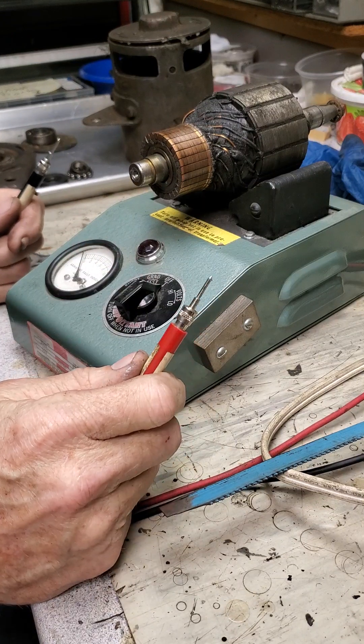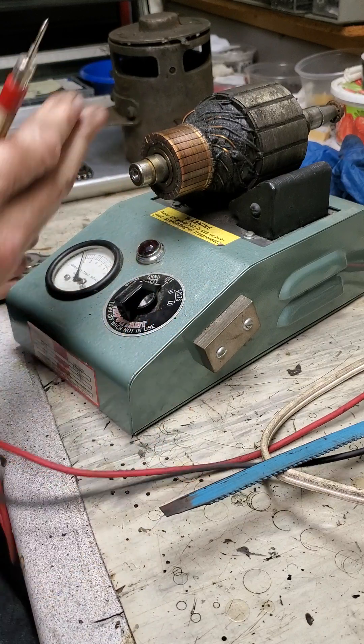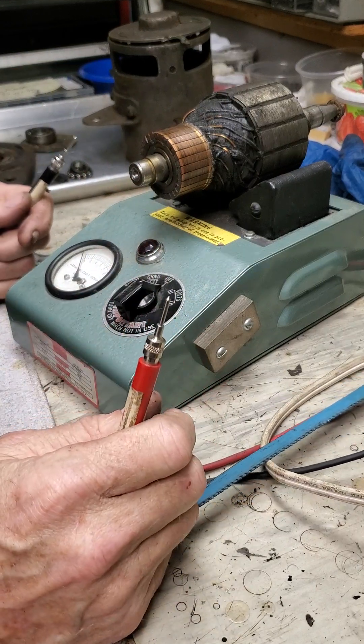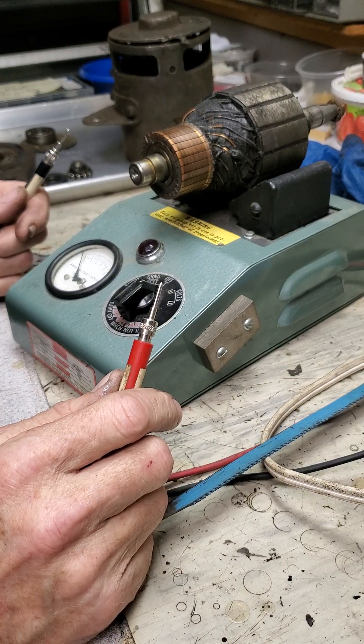Hi guys, I wanted to show you how I test a generator armature here on my growler. This is an armature off an early Ford Model A generator, you know, 1929 or 1930 Type 1.